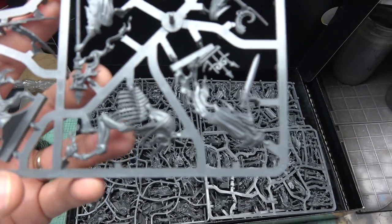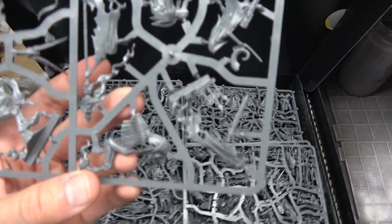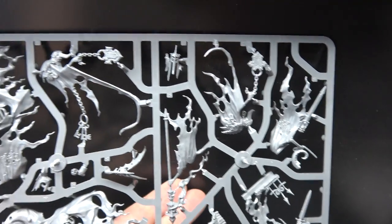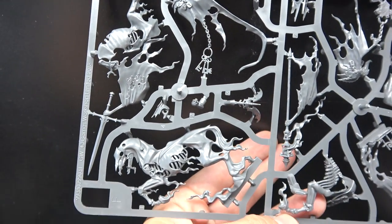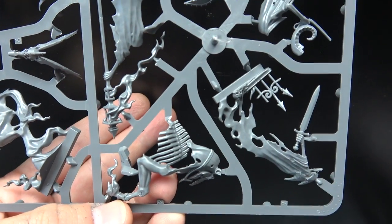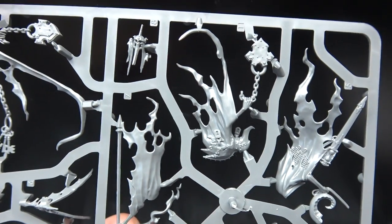For starter set models — I've been in this hobby for a while — we've never had starter set models this dynamic before. This is just so impressive: these flowing capes, all these little details on the base. It's just so crisp.